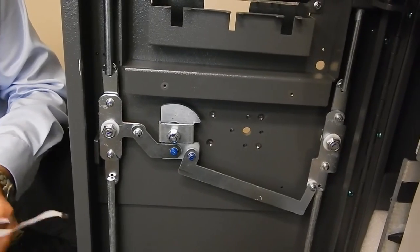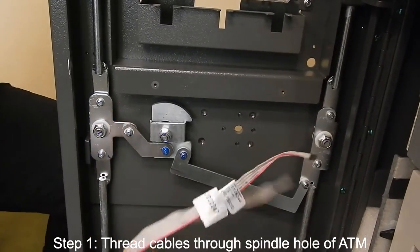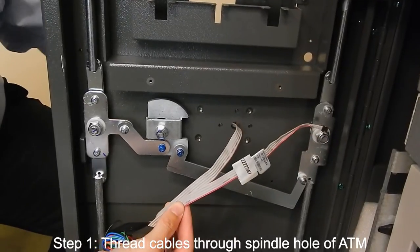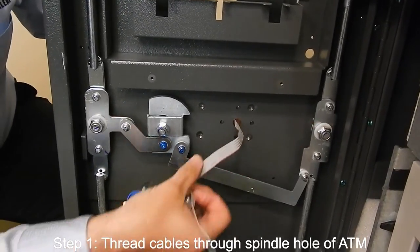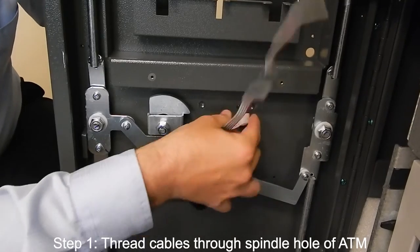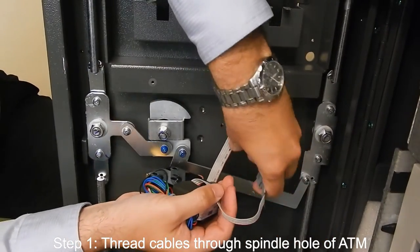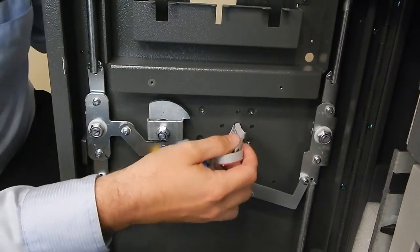The first thing that you want to do is thread the cables through the spindle hole of the ATM. What you want to be careful of is to make sure that there are no burrs or anything sticking outside of the spindle hole before you do this. Remove the data cable, then the lock cable.